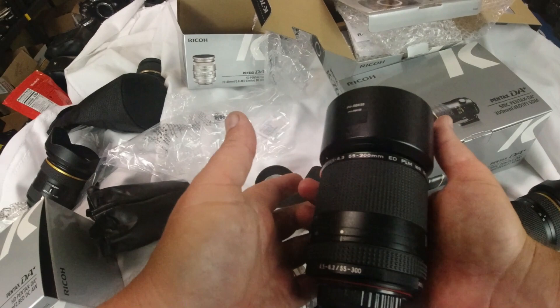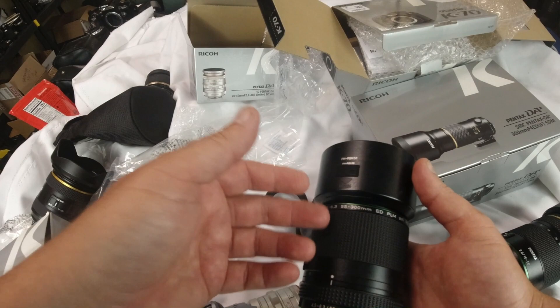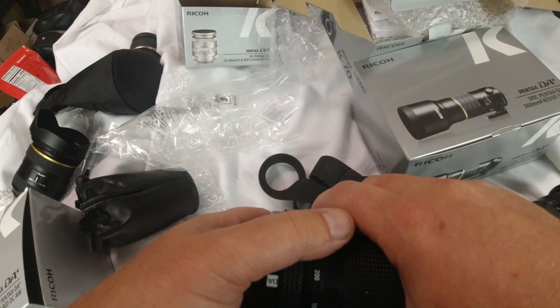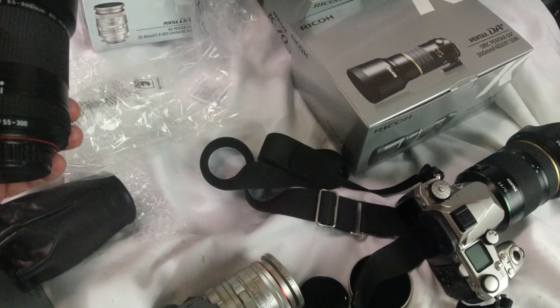When I open this DA 300mm Star, we'll compare the weight. I want to compare these two because I haven't had them separate before. I'm going to do some comparison videos, so stay tuned for those. I'm going to keep this for a little bit — I have a feeling I might end up selling it and compare the PLM to the SDM. We'll do that video — that should be very interesting.